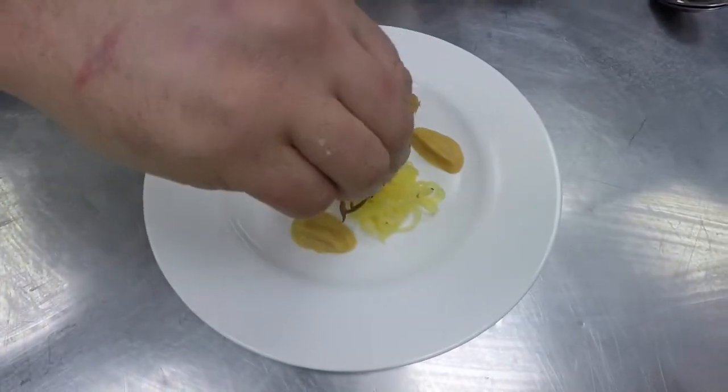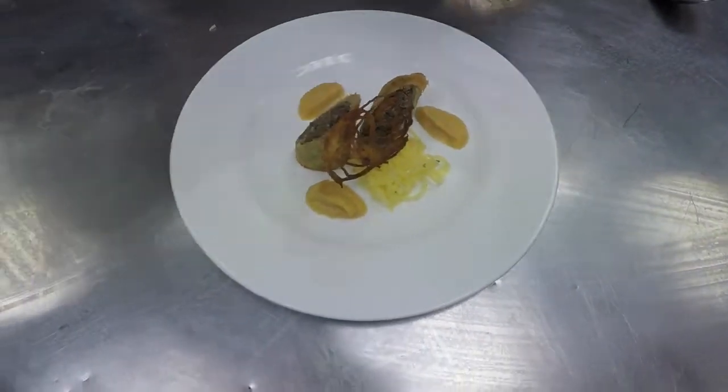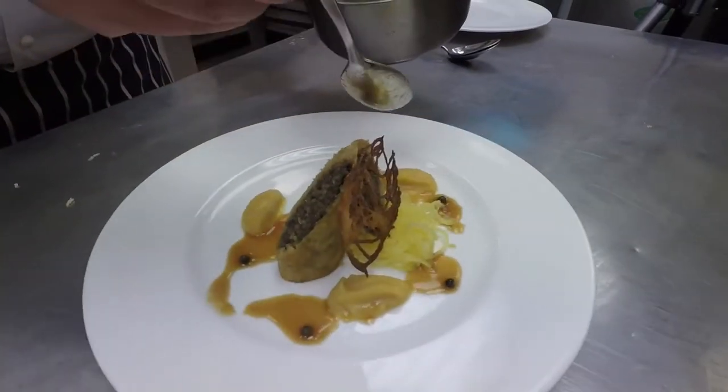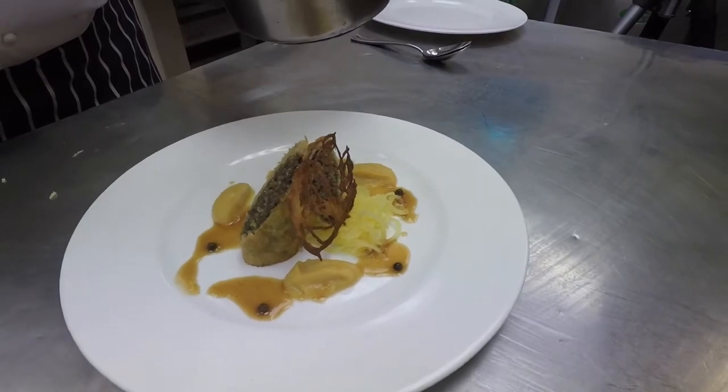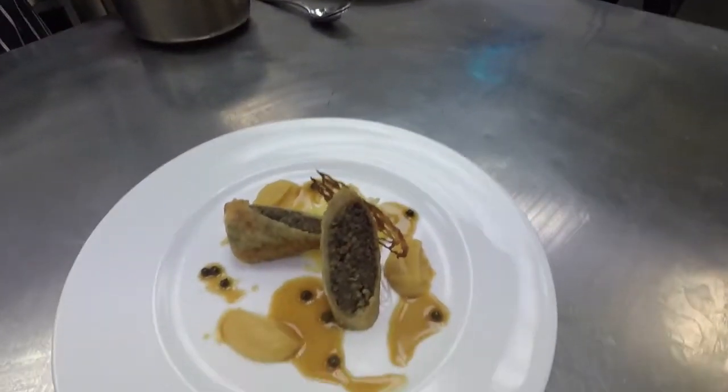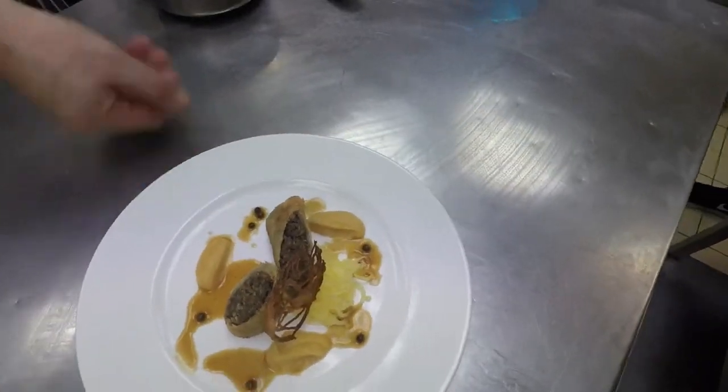Finish with your potato crisp. And that's it — we'll see you next time. Bye.